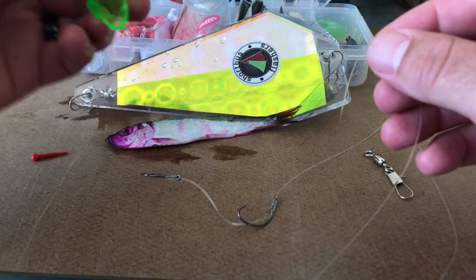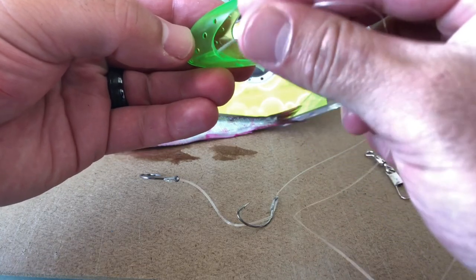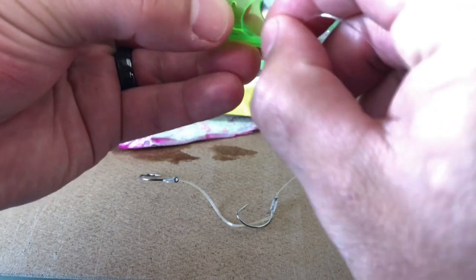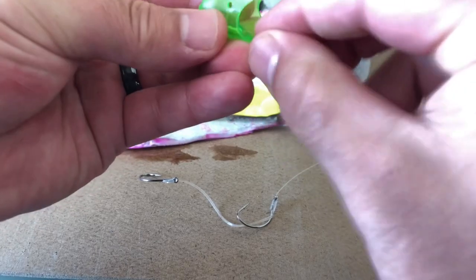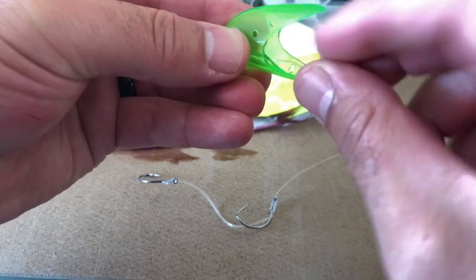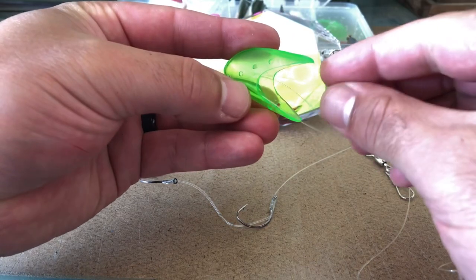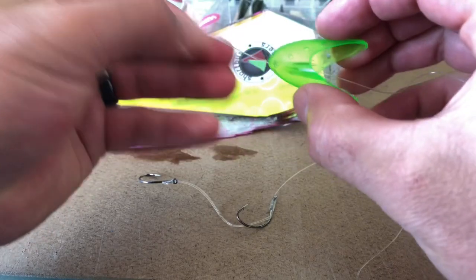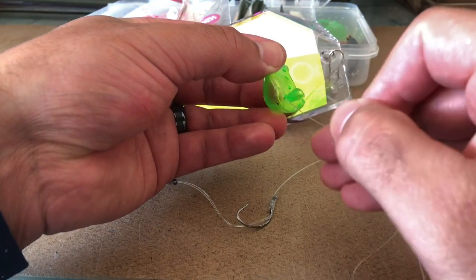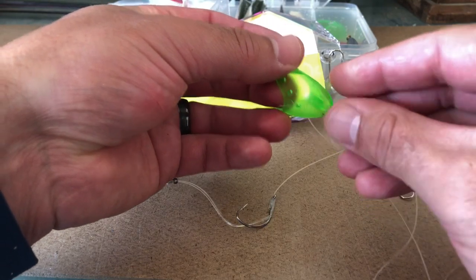I'm going to grab the line and feed it through the helmet. There's a little slot right down here at the bottom. I'm going to keep feeding the line through until we can grab it back out — here it comes out the top, just like that. Now, this is kind of where it gets tricky. I feed it down through the first eye and then pull it tight. Then I grab the line, feed it back up through the same eye out the other side, and pull it tight.